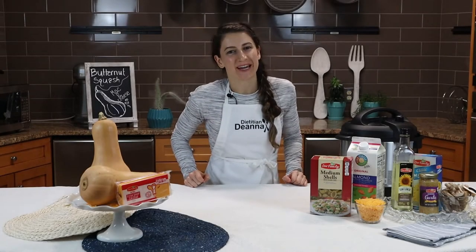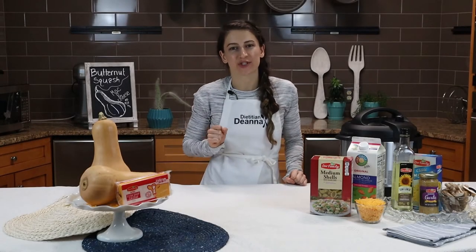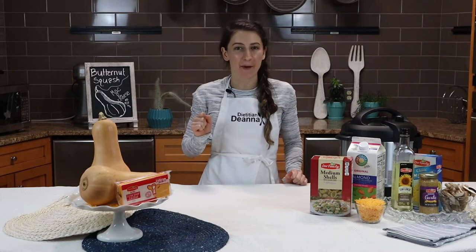Dietitian Deanna here, your grocery store registered dietitian, helping you make healthy decisions in the grocery store aisle so you can make nutritious choices at home.